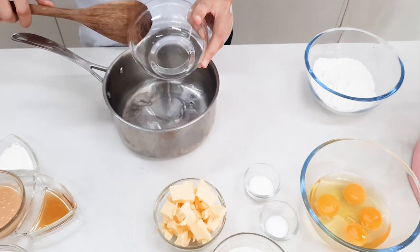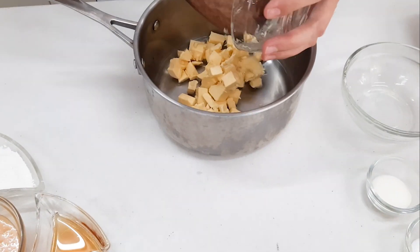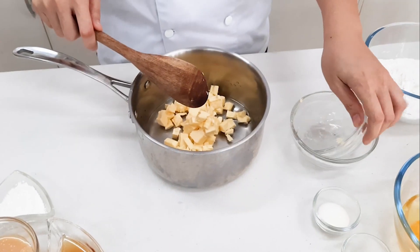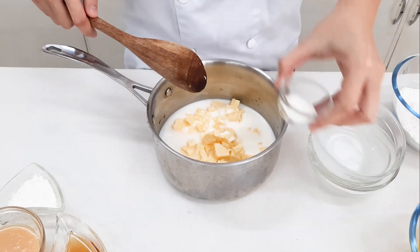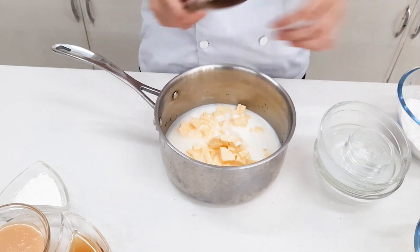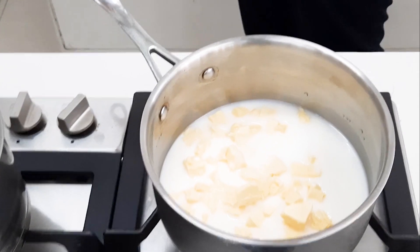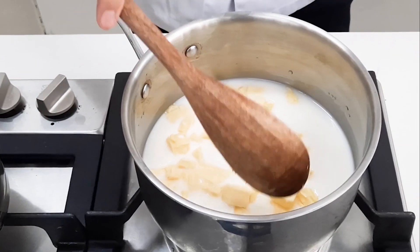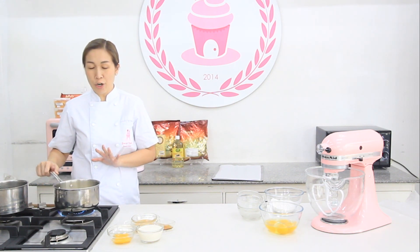Melt the butter together with your water and milk. Mix in the sugar and salt. You cook this one until rolling boil stage, or around 5 to 6 minutes. Kailangan na melt si butter.